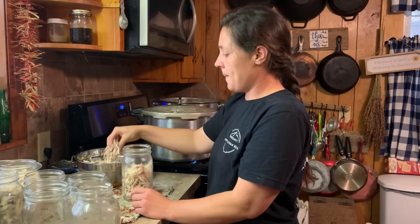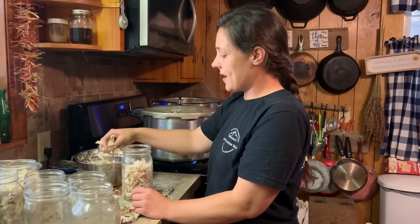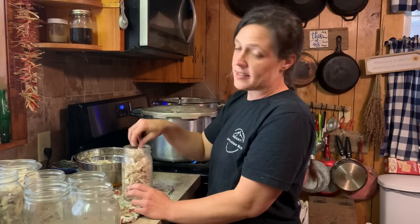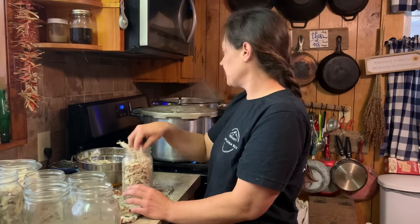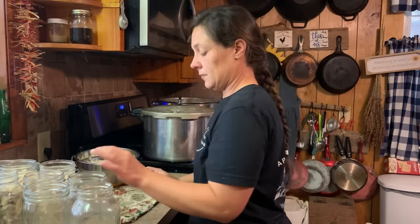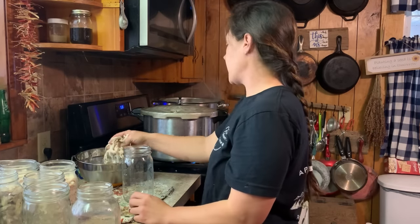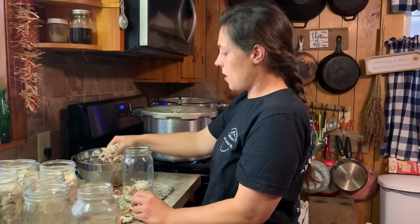This will be perfect. Also, Maggie loves chicken, so sometimes on nights that I don't have something she likes, it's so easy just to go pop open a jar of chicken for her. I don't know how many jars we'll get here because it was seven chickens, but some were bigger, some were smaller.